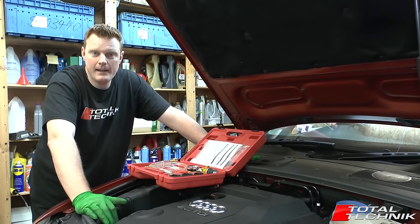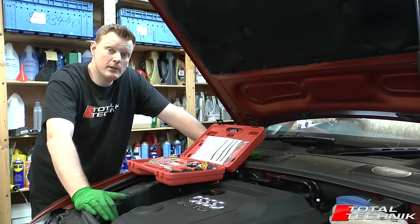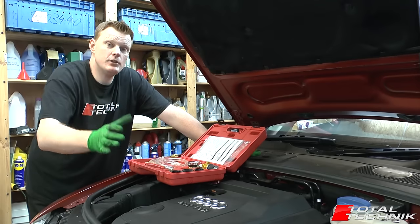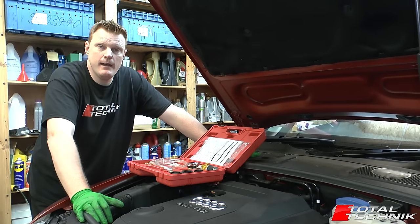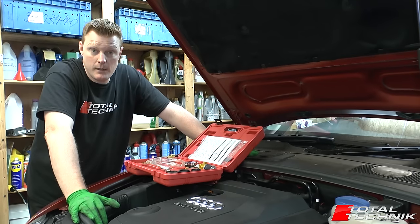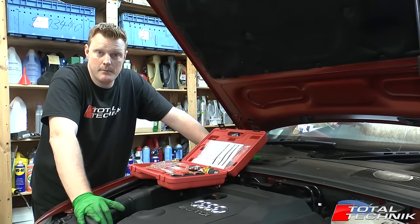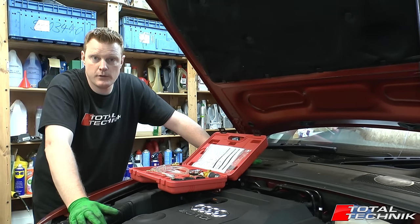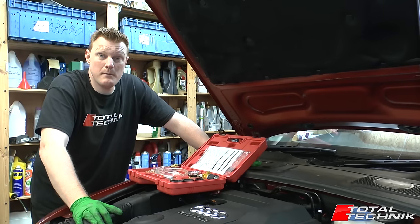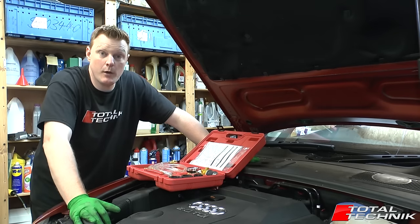Hi guys and welcome to Total Technic. In today's video we're going to be doing a full coolant change. The car we're working on today is the Audi A6, the C6 version with the 2 litre TDI engine. This same process applies for quite a few models across the Audi, VW, Seat and Skoda range because they all share the same basic variant of the 2 litre TDI engine. So if you've got one of those, chances are this video should be more than enough to see you through the entire process.